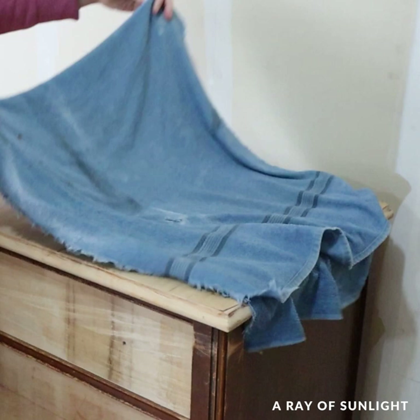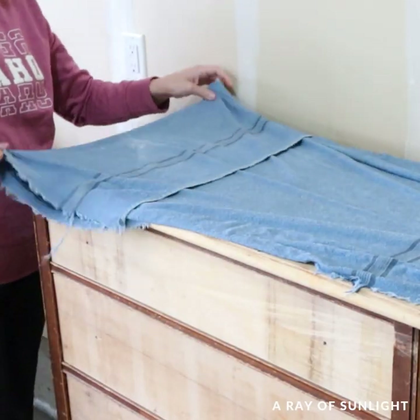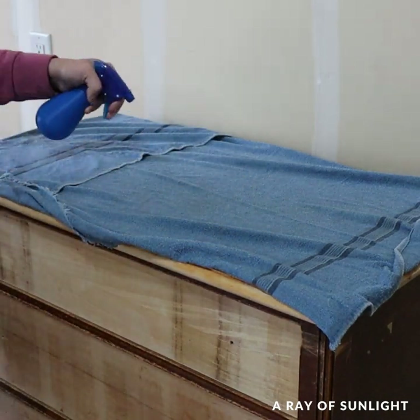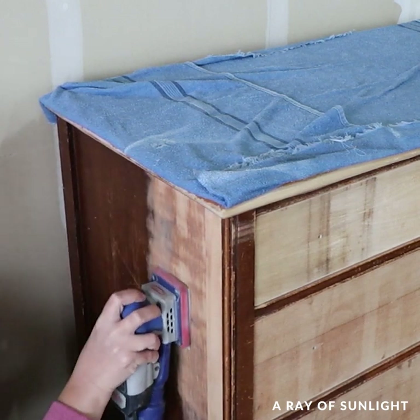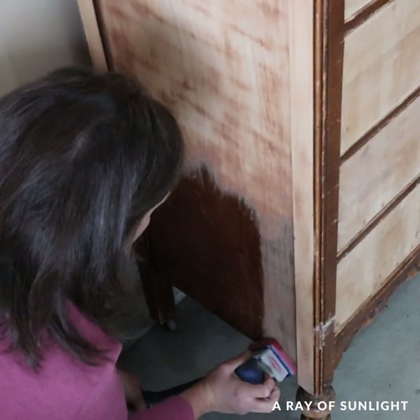I set a wet towel on the top of the dresser to finish removing the damaged veneer from the top, and while I waited for the water to soak into the veneer, I sanded the rest of the dresser with 100-grit sandpaper. I love when the old finish just sands off so easily like this, and that was definitely the case for this makeover.